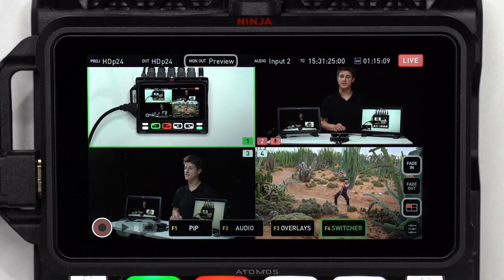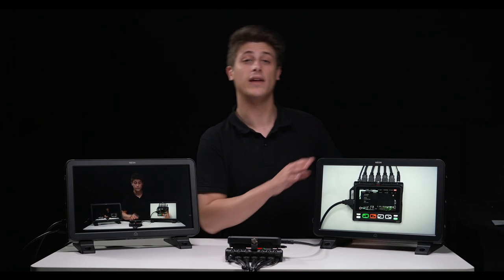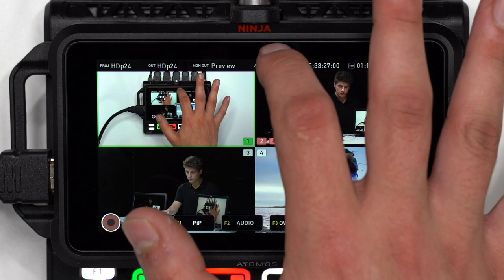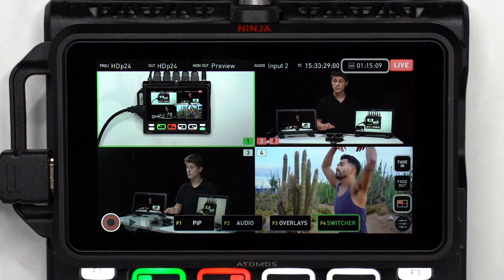Monitor represents the output status from the Ninja 5 — I'll keep mine set to preview so I have a dedicated preview display. Audio displays the audio source, TC displays the timecode, and SSD displays available recording time.